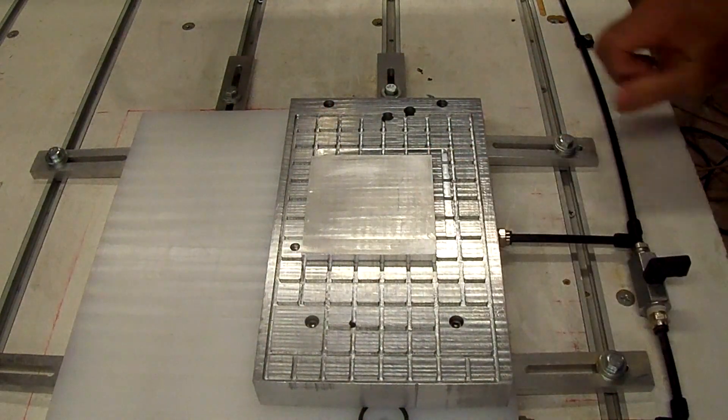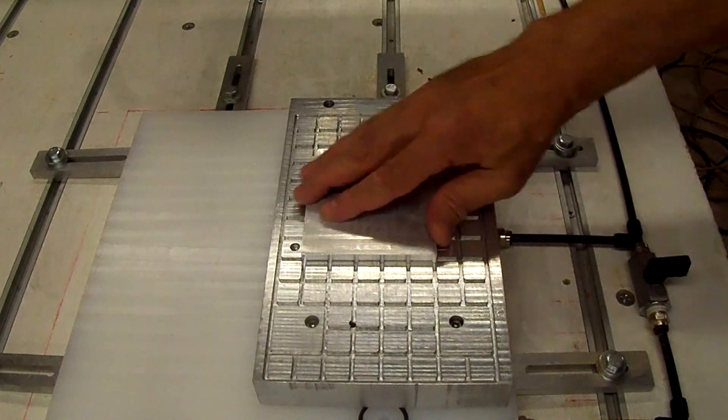I'm reading about 27 Hg on the vacuum gauge, so it holds it pretty good.